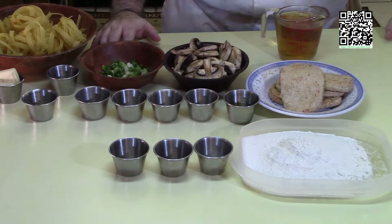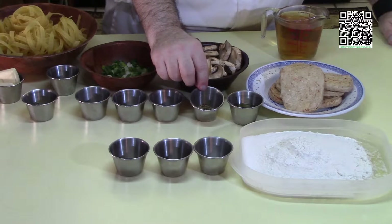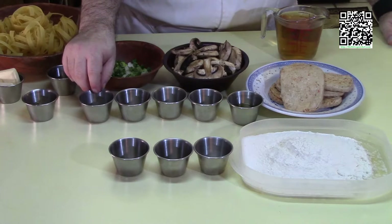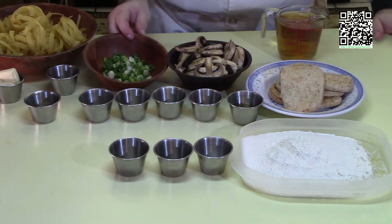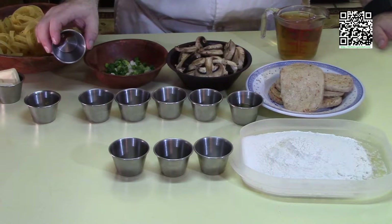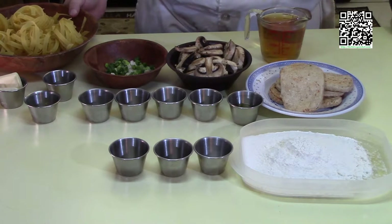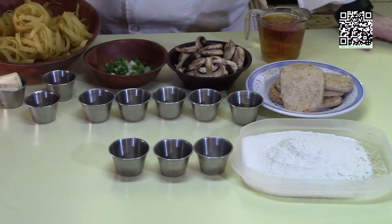If you can't find 80/20 oil, use about a tablespoon and a half of vegetable oil and half a tablespoon of olive oil as an equivalent. You'll also need: a quarter teaspoon each of dried oregano and dried basil, a pinch each of white pepper and fresh ground black pepper, a teaspoon of minced garlic, one cup of fresh sliced button mushrooms, a quarter cup of fresh sliced green onions, about an eighth teaspoon of vegetable base, two tablespoons of butter, one cup of Marsala wine, and about one cup of vegan fettuccine or bird's nest pasta.